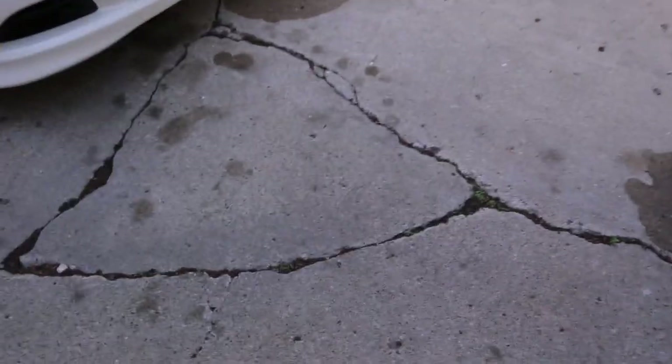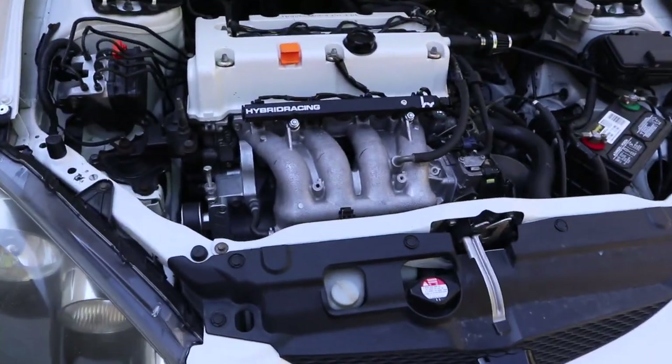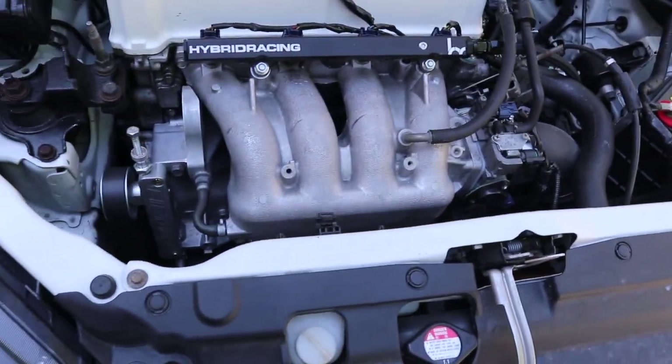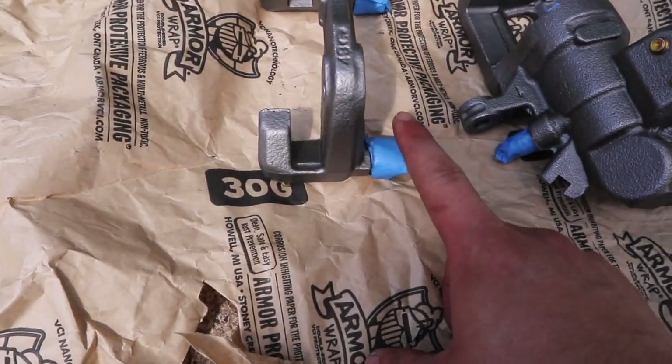Looks like Mike has a problem here — it looks like he might be leaking oil. We're gonna check that out, check his oil and see where it's leaking from.